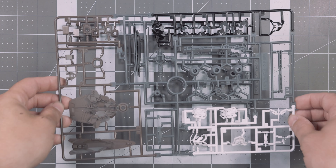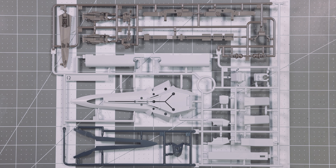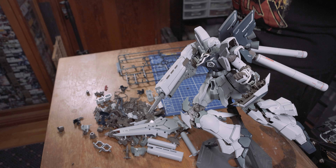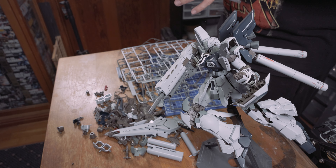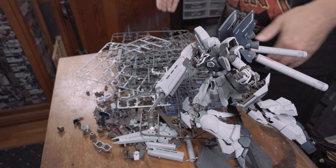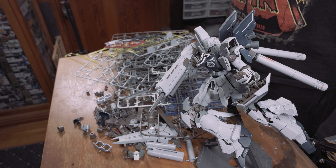The S1, S2, T1, and T2 runners are all brand new to this release. The previous 2019 MG Sinanju added the Q and R runners, while Runners A through P are all old runners covering inner framing and mostly body armor pieces. If you've built previous Sinanjus, then you've basically already built this one — but the new runners do add some appeal we'll get into later.